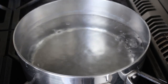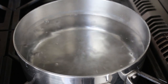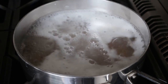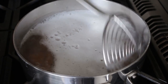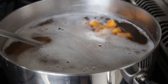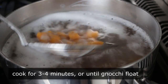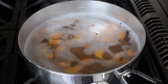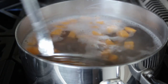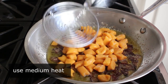Make sure the water is well salted — it should taste like sea water. Transfer the gnocchi in and give them a quick stir. You'll notice two things: they all sink to the bottom, and they turn the most beautiful orange color. Cook these for about three or four minutes, or until they float — that's how you know they're done. If they float, you have a properly made gnocchi.